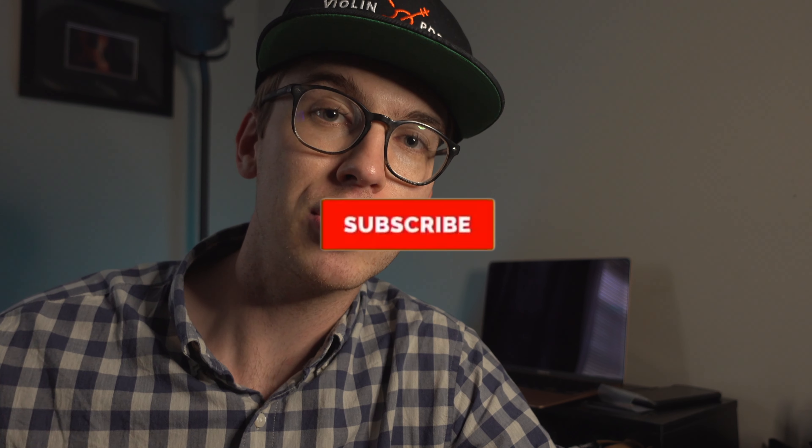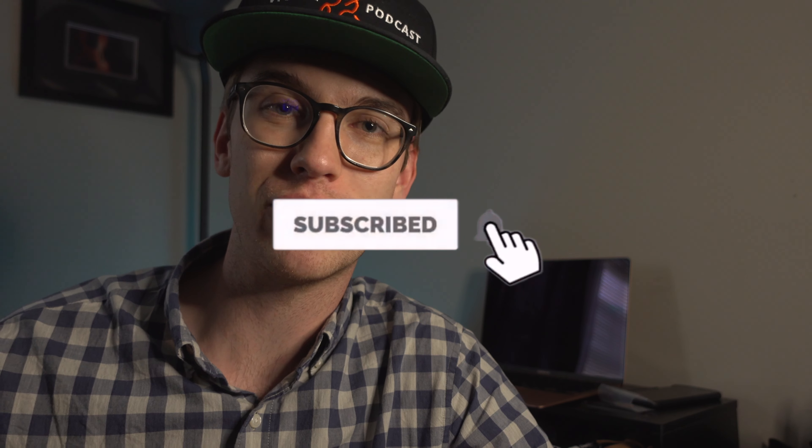I got these strings in the mail just the other day. Really looking forward to it. If we're meeting for the first time, my name is Eric. I'm a violinist. If you haven't done so already, please be sure to hit the subscribe button and hit the bell notification so that way you get notified for when new videos come out. It helps me out as a content creator to provide more violin tutorials and product reviews for you.